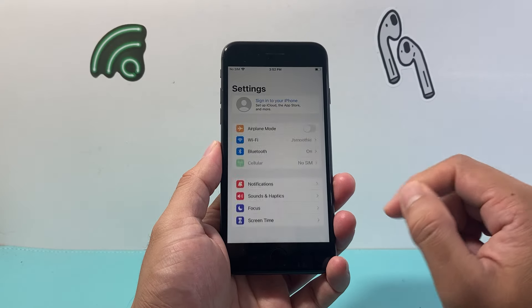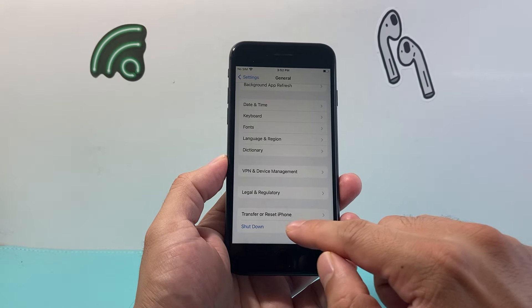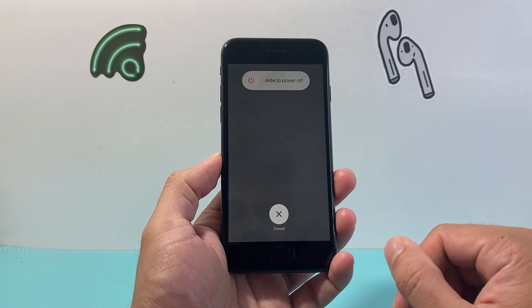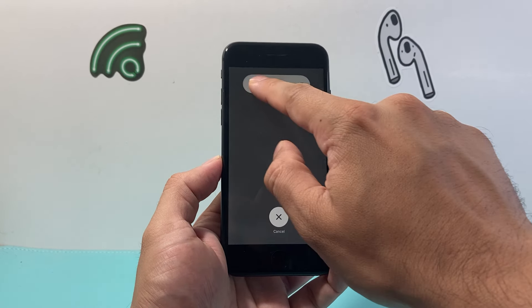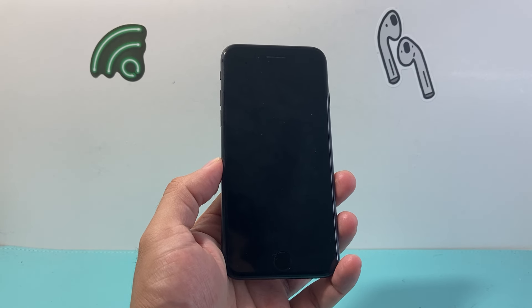The second method is by going into your Settings, then going to General, and then scrolling down to where it says Shutdown. If you click on that, a similar menu will pop up where you can simply slide over and that will switch off your iPhone 8.